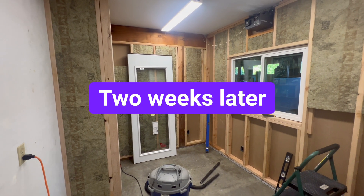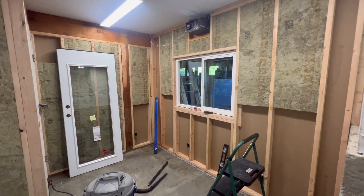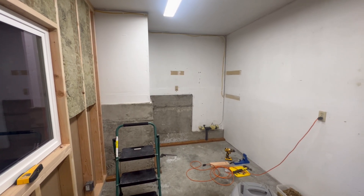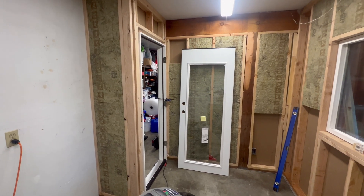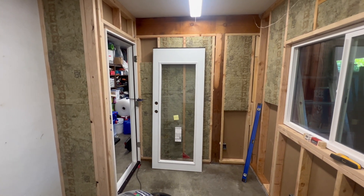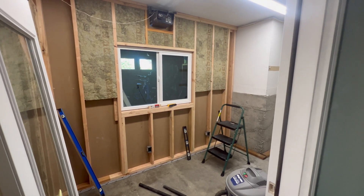Here's the progress two weeks later on the 3D printing room. The sheetrock on the outside is up, a lot of the insulation is in, and the window has been installed. The whole point of the 3D printing lab was to get all my 3D printing out of the main home and have a dedicated space for it — I no longer want to have any type of melted plastic in my house. We're still really early on the construction phase.